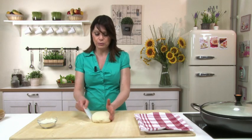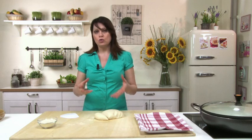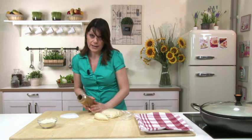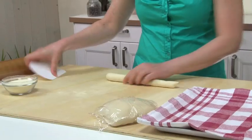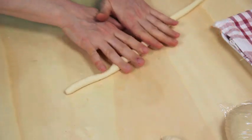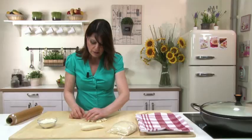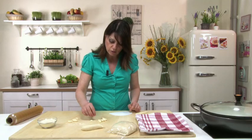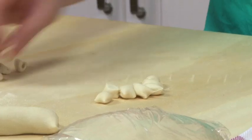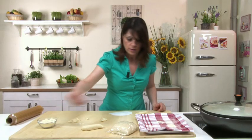Here's the dough that has rested enough by now. Divide into small pieces and roll into ropes about half an inch thick. Meanwhile, keep the rest of the dough wrapped in cling film to avoid drying out. Then cut into small pieces. Now press the dough with two fingers and drag it towards you to create the distinctive shape of cavatelli. Place the cavatelli on a cloth, dust with durum wheat flour, and leave to rest until needed.